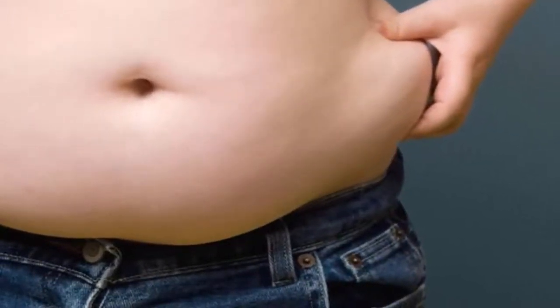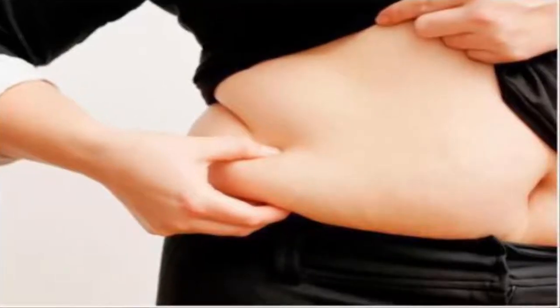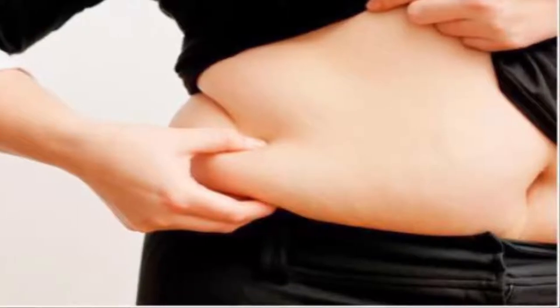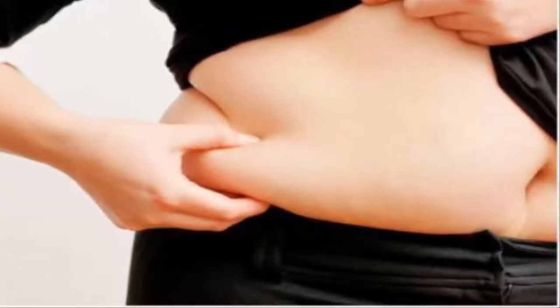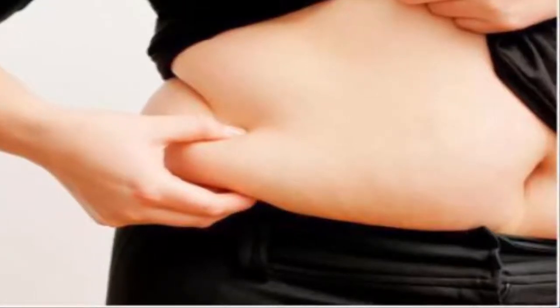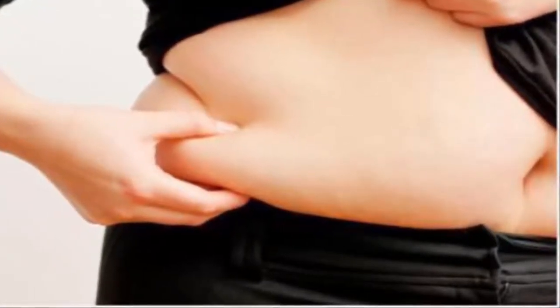Therefore, if you try high intensity interval training instead, several times a week, you will get impressive effects. Furthermore, try to limit your daily calorie intake by 500 calories. These are the most effective exercises to get rid of the fat on the back and the underarm flab.